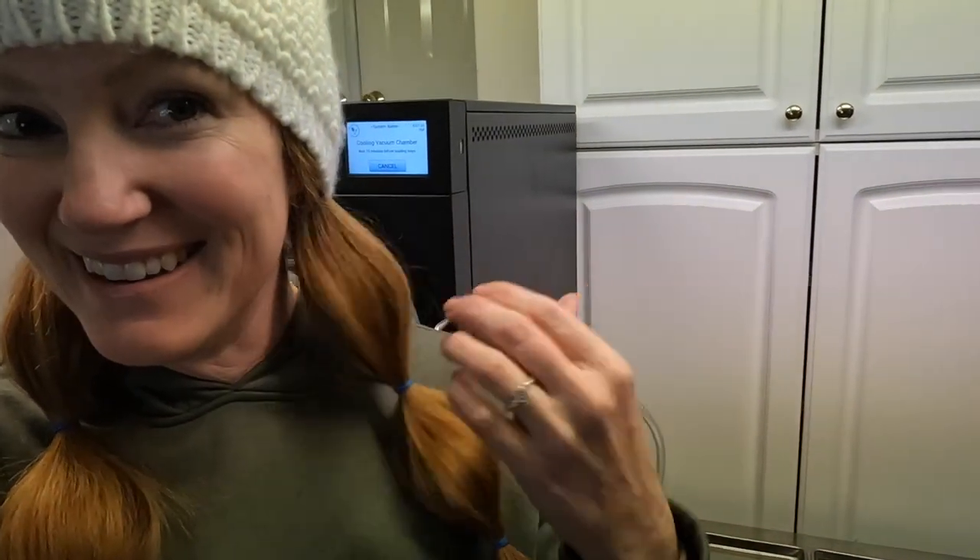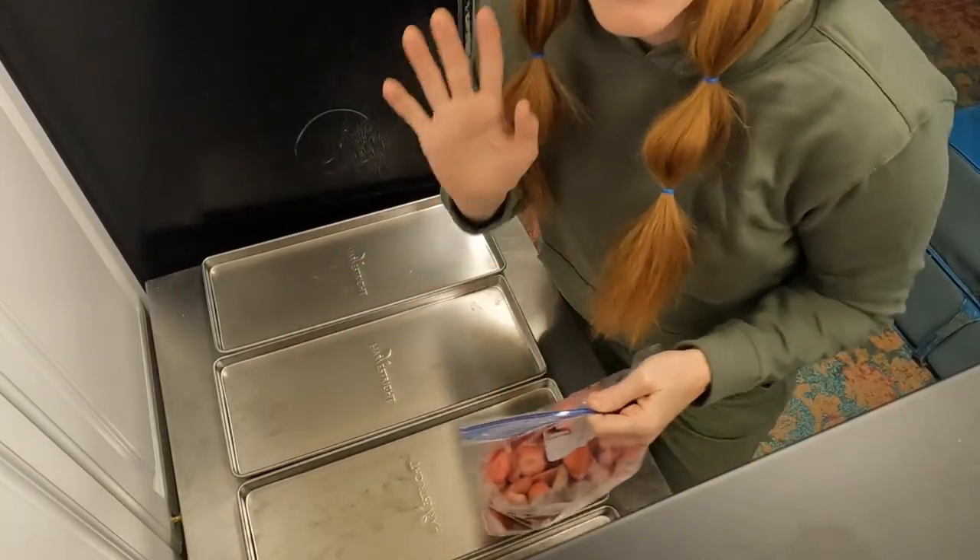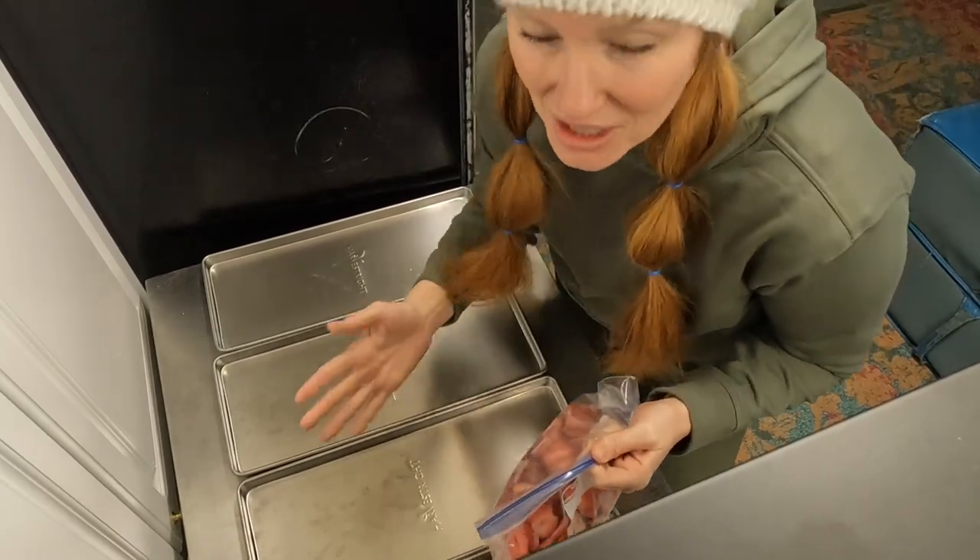I'm so annoyed — just had a rubber band bust on me so I'm gonna go fix that. Hair crisis resolved. I'm going to load the berries onto the trays.